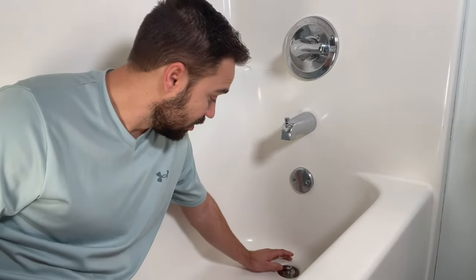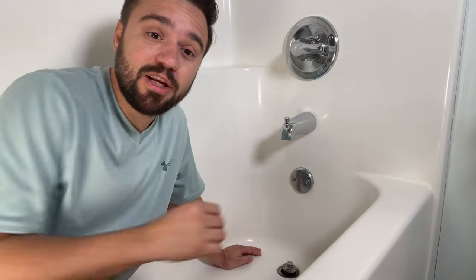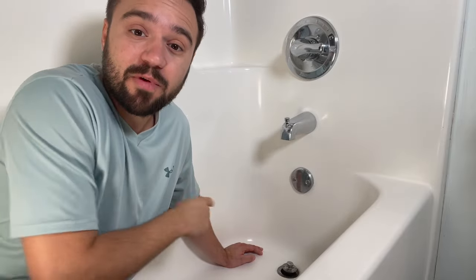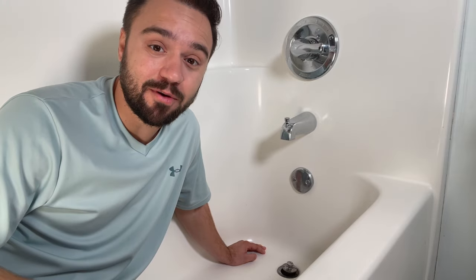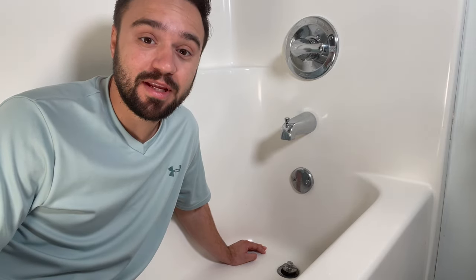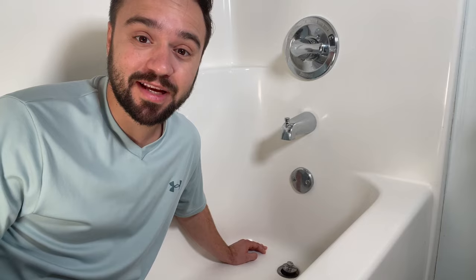If your tub stopper looks as bad as this one and you want to replace it, check out the next video on how to replace your tub stopper. As always, I try to make these videos informative. I hope you learned something and I'll see you in the next one — thanks for watching, bye!